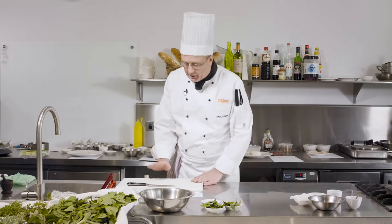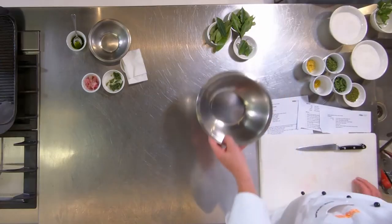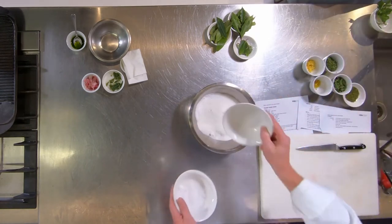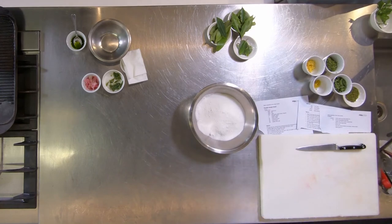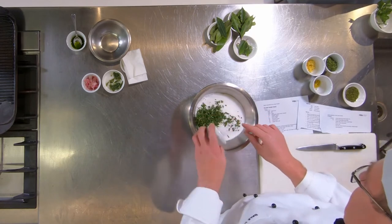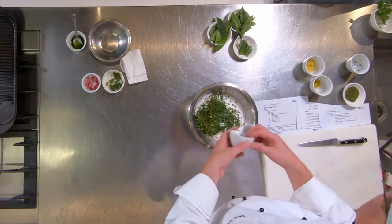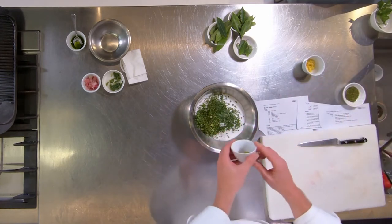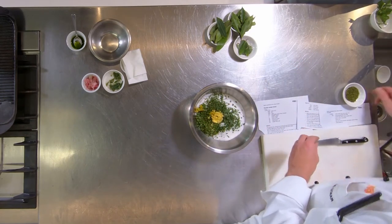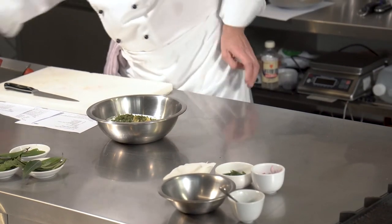So we're going to start with cured ocean trout. First thing I need to do is make a cure. I've got some salt, some sugar, some sea celery and sea parsley all chopped up, some orange rind and lemon rind, and in here I've mixed up some lemon myrtle, star anise myrtle, and a bit of pepper berry.